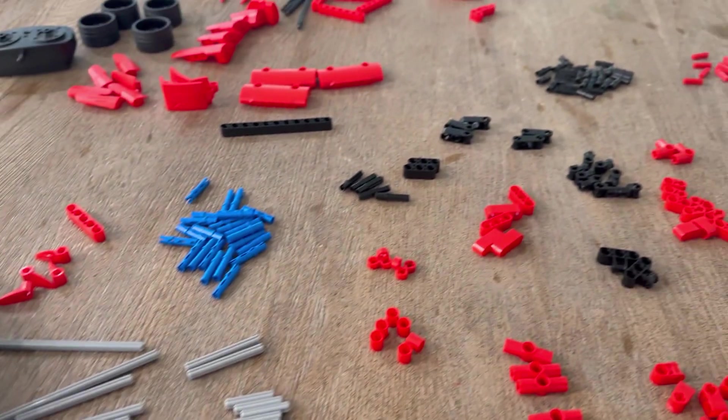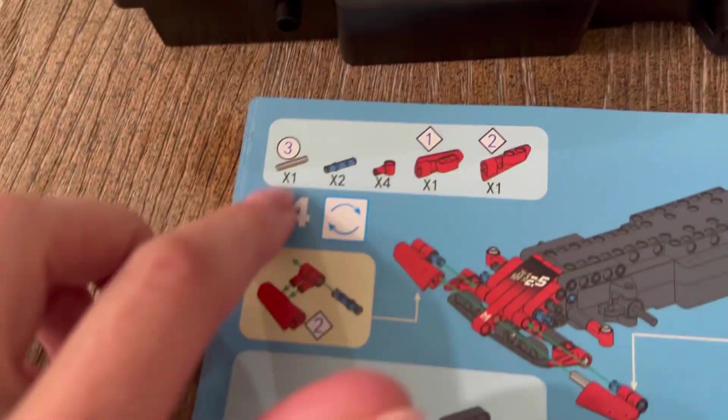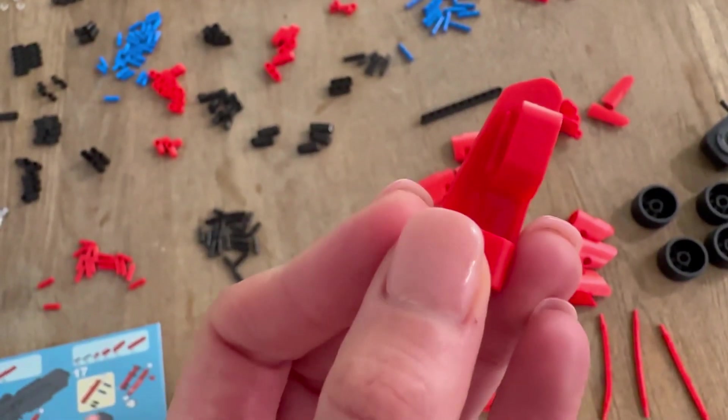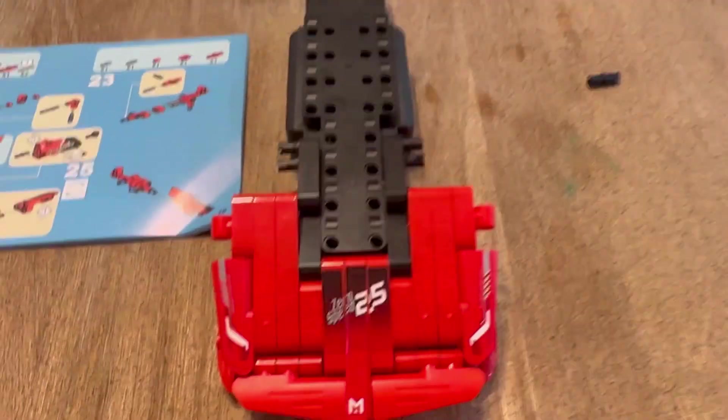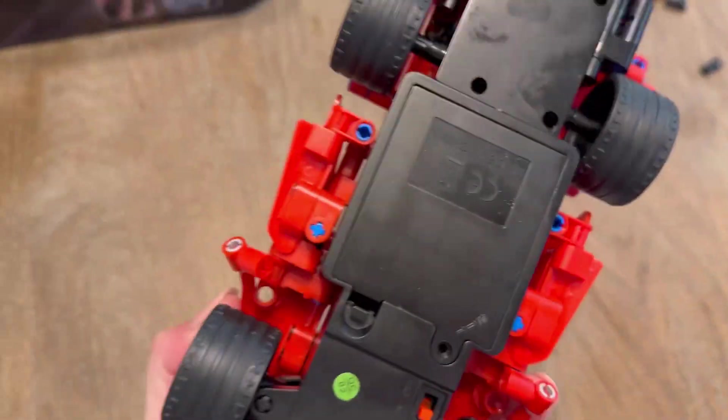Here you can see there are a lot of different pieces and different styles of pieces. Each section tells you which pieces you need, which is really helpful. Also, some of the pieces are labeled with numbers. This definitely took us a few hours from start to finish, but it was such a fun project to do with my son.